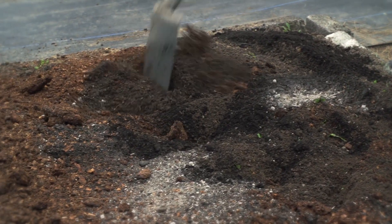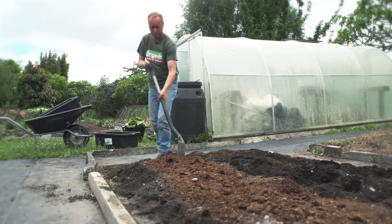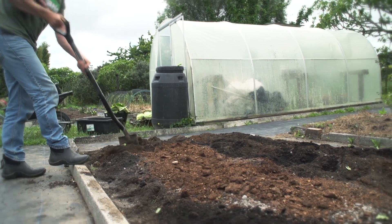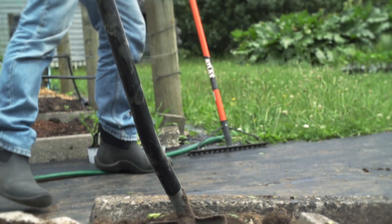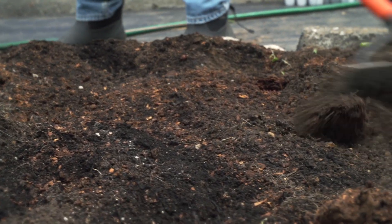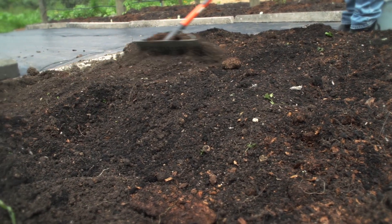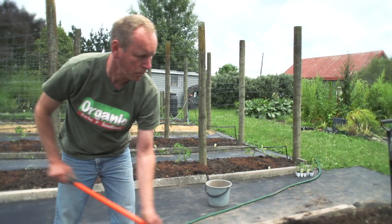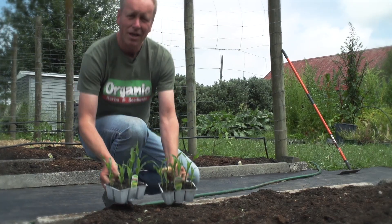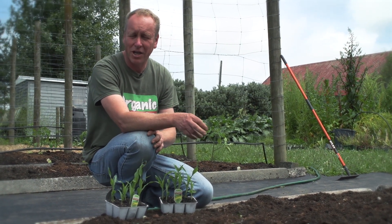Then we're just going to mix it lightly through. Next we're going to plant our corn. Traditionally corn was planted on top of fish carcasses.